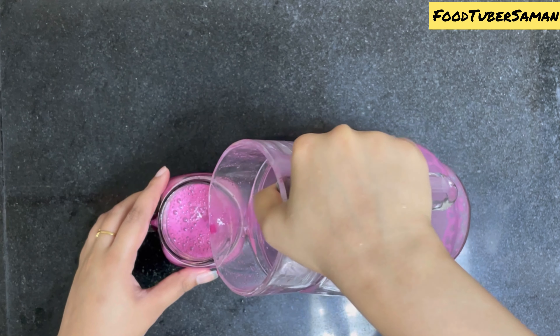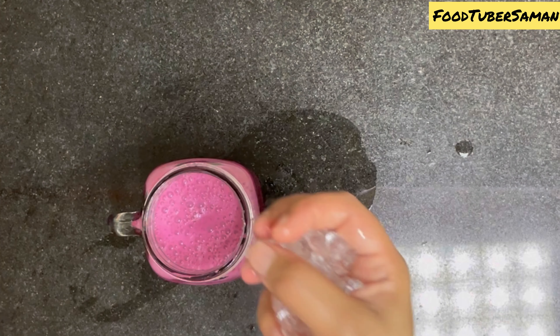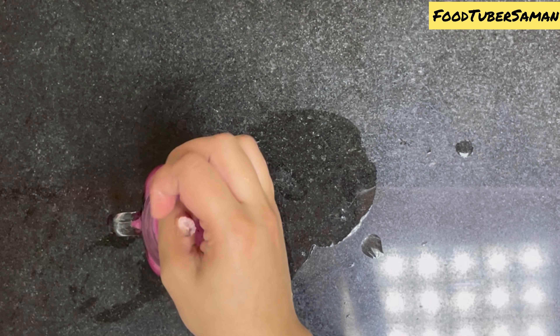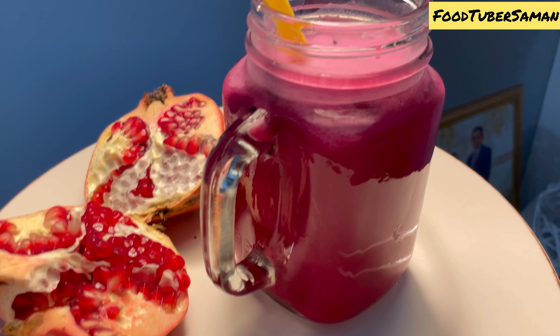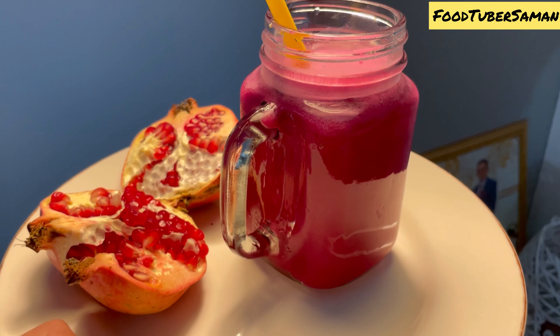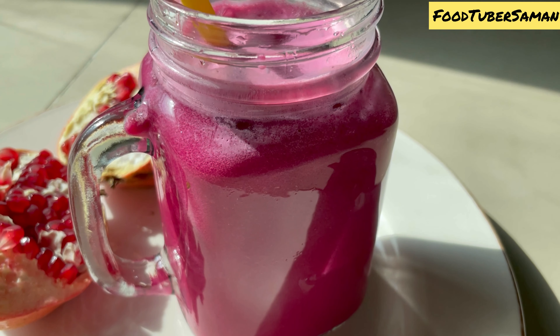You can add kala namak to the juice if you like, or you can skip it — it is up to you. Serve the juice and enjoy. I hope you try this recipe.